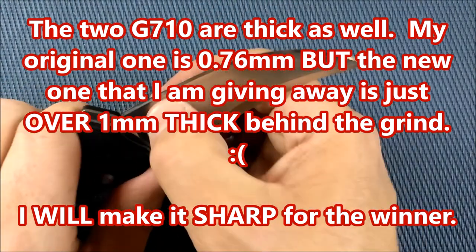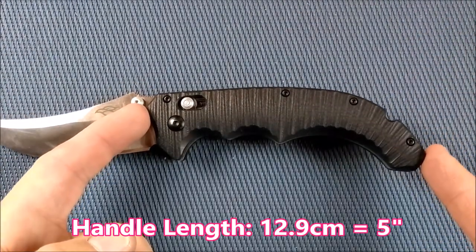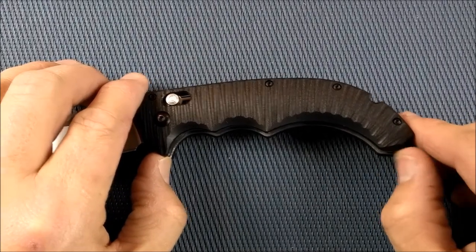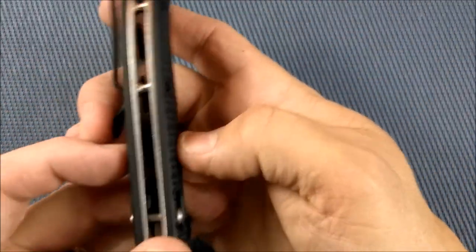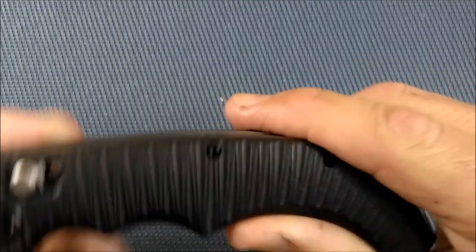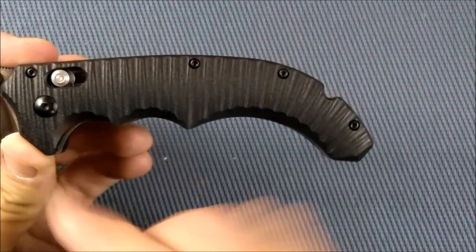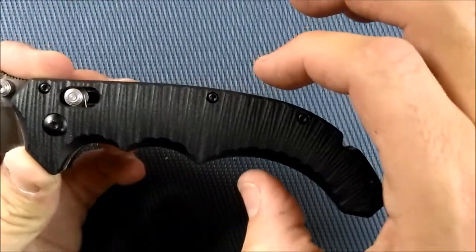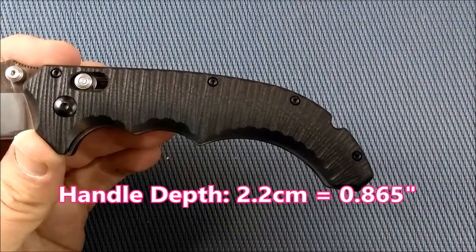I wish it was a little bit thinner just behind that final grind. The handle length is 12.9 centimeters, which is 5 inches. The grip area — so behind the choil and up to the end of that flat area — is 10.3 centimeters, which is 4 inches. The handle thickness, not counting the pocket clip, is 1.71 centimeters, that's 0.674 inches. And the handle depth by these finger choils is right around 2 centimeters at those spots — it gets thinner back here and thicker toward the front, so where your hand is grasping: 2.2 centimeters, which is 0.865 inches.